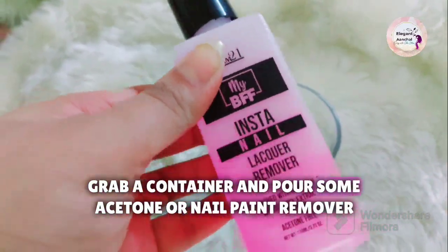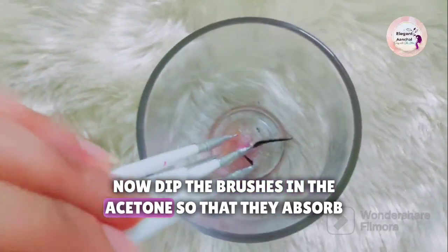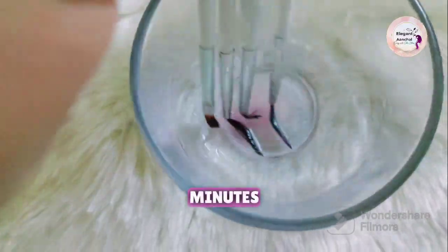Grab a container and pour some acetone or nail paint remover in it. Now dip the brushes in the acetone so that they absorb it. Stir the brushes and leave them in the solution for five minutes.